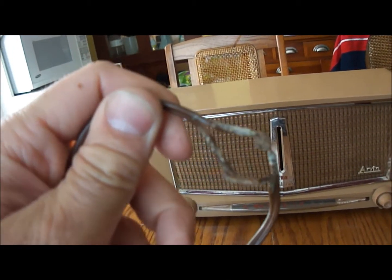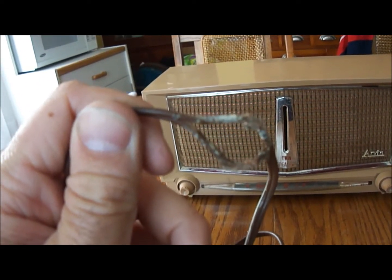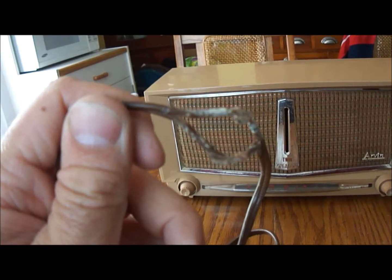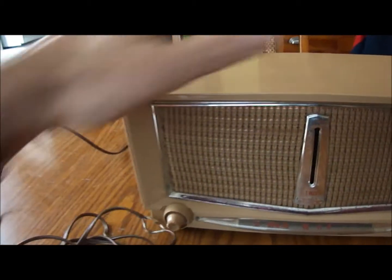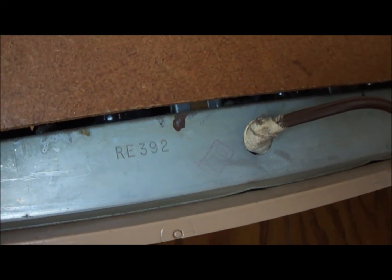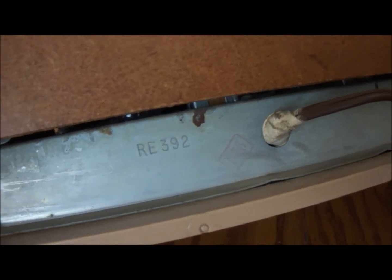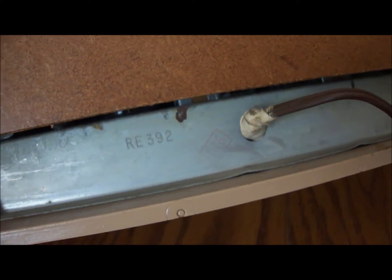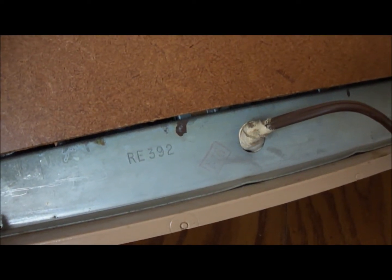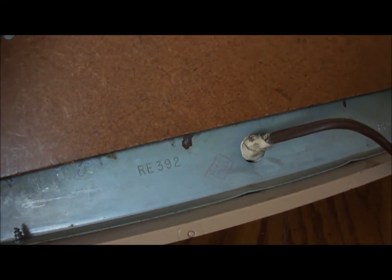It had a bunch of black electrical tape on it — I pulled the tape off that was on there. Underneath that was what looked like a bunch of white medical tape. And if you look on the back where the cord goes into the bottom of the chassis, there's more of that white medical tape looking stuff. So I haven't really wanted to plug this in because I don't know what it looks like inside yet. I'm going to pull the chassis out and take a look. It's probably going to need a new cord before I go too far with this.